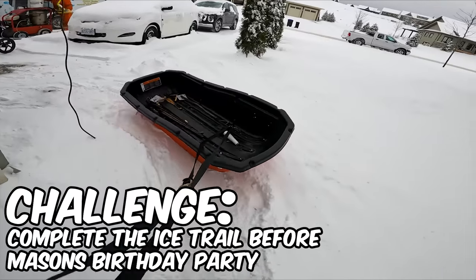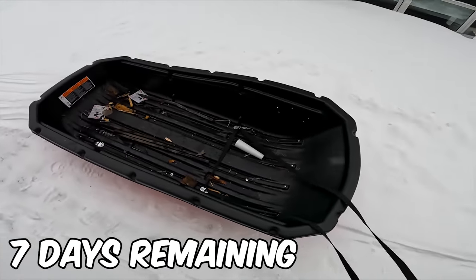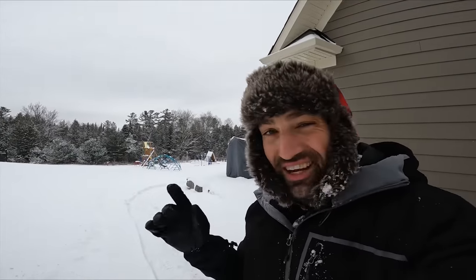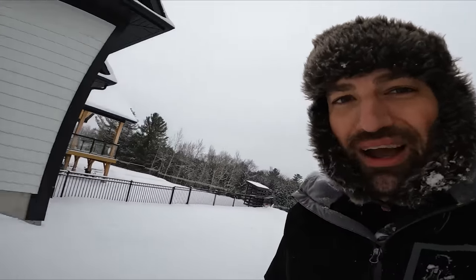We need water to make the trail, and typically you hook it up to a hose, but I want to make a trail way back there in the woods. If we have a hose, we're going to need a lot of it, and chances are it's probably going to freeze. So I'm going to do a mobile trail-making rig. Let's get to work.